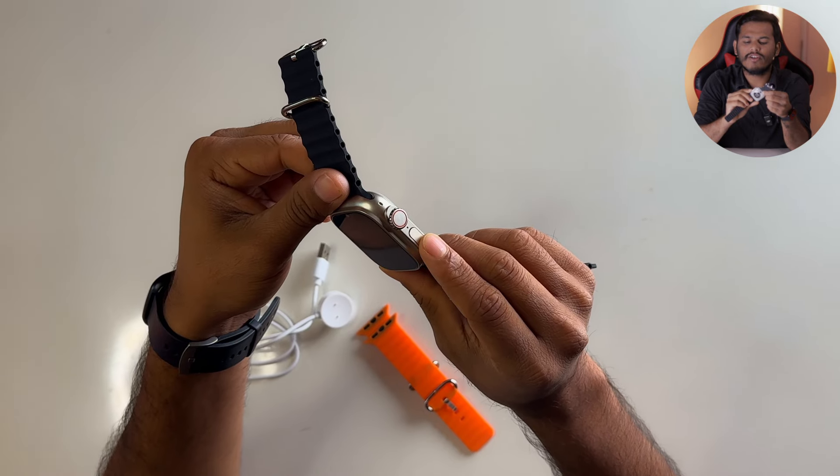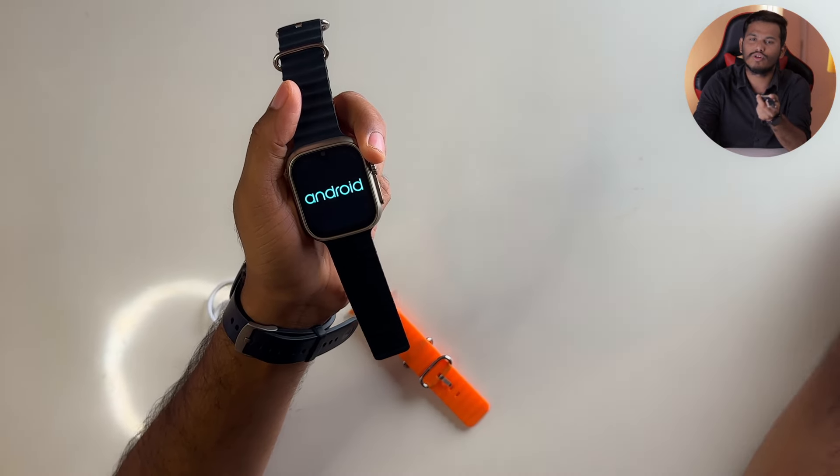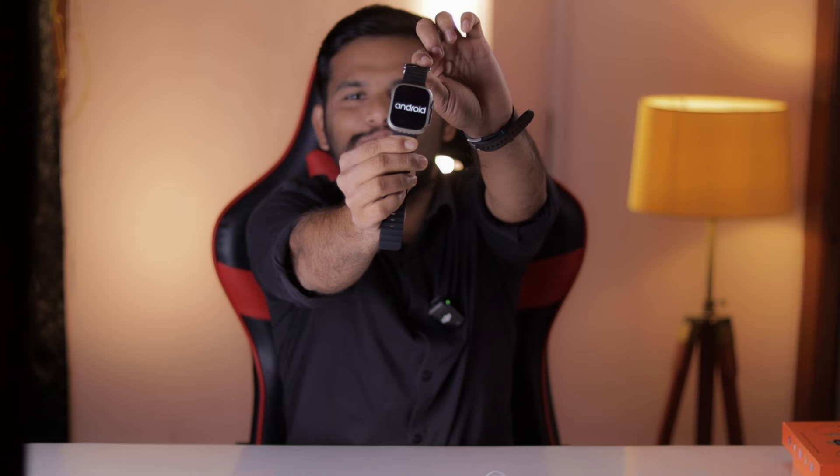The straps are coming in different colors, and we will check them in black. We can see extra straps included. There is a single connector. We fix the strap on the left side and the right side. Here we have the power on button — you can press it on the right side.